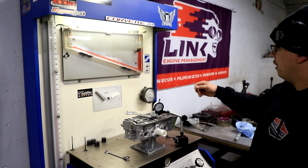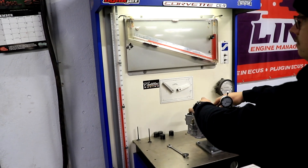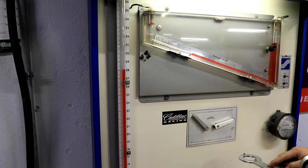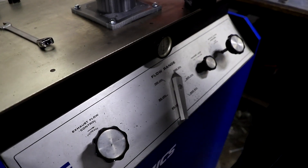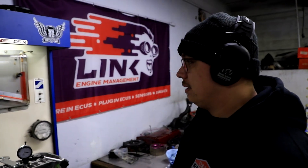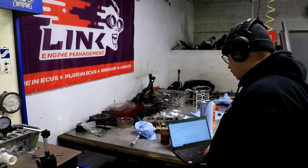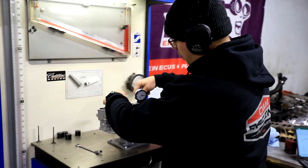I already set it up, so let's flow this thing. 152. So 104 CFM. Which really isn't bad for the stock tube. So we're going to go to 300 lift.